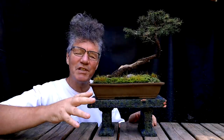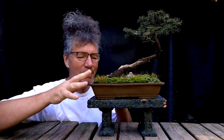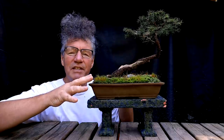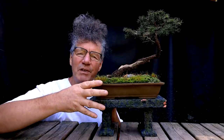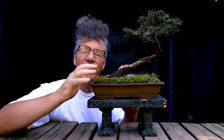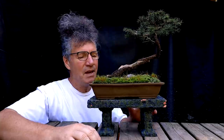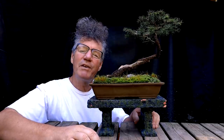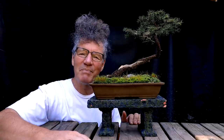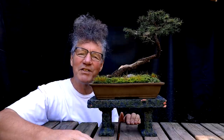In part one of this series I talked a little bit about what I was looking for in a new pot. Because this is a slanting style bonsai, I need something fairly strong at the base so it doesn't look too delicate and it won't look like it's going to tip over in the wind. So let's go into a photo editing software now and start to look at some of the possibilities for a new pot style.